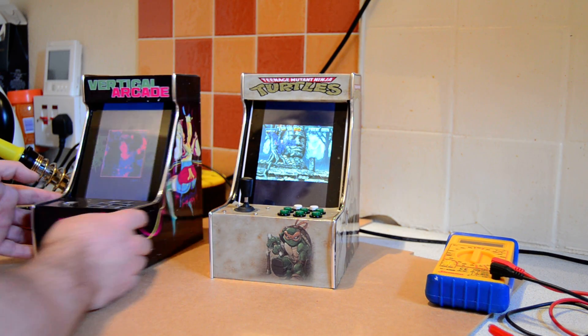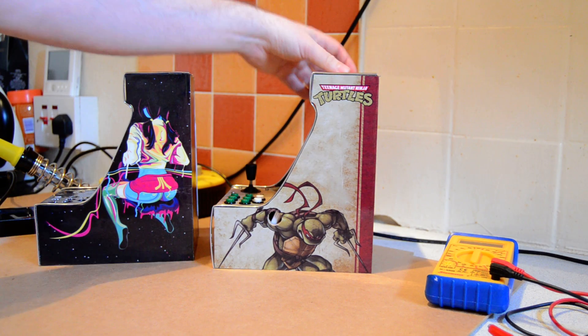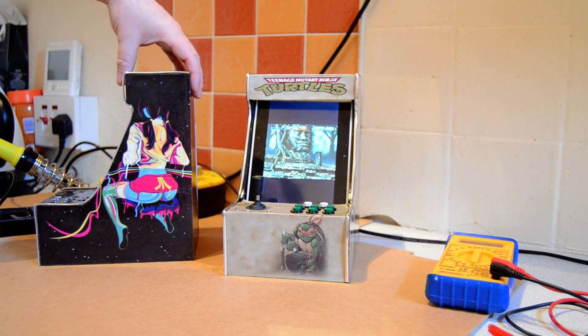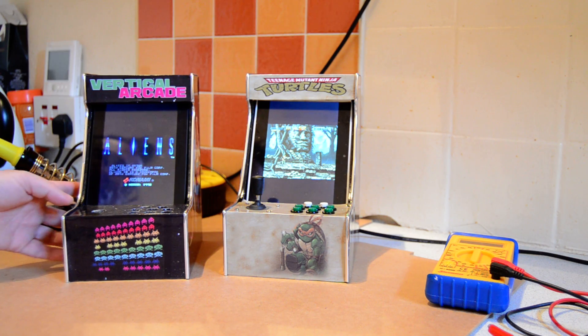The lovely little unit — if I just tip this round to the side you can see a bit of the artwork that I've put on. We've got this really nice Ninja Turtle theme going on. This other one's very retro and called Vertical Arcade.